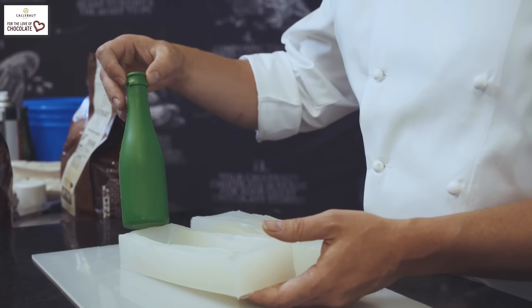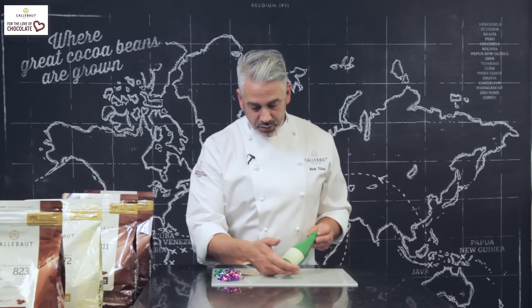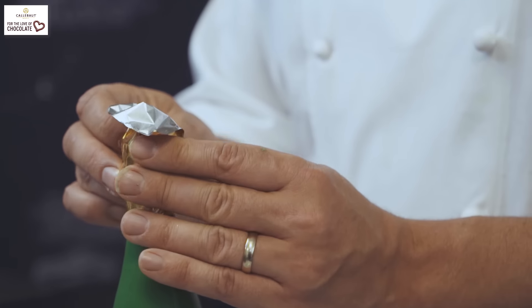To finish this bottle, I've placed some white chocolate on a square of acetate and placed that on the bottle. It's gone into the fridge and then I've peeled the acetate away. To finish the top, I'm going to put some gold foil.